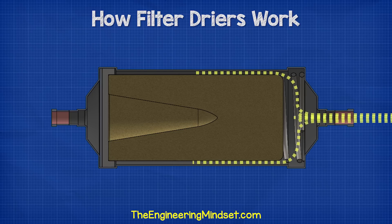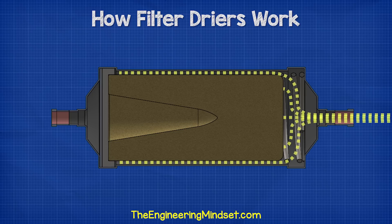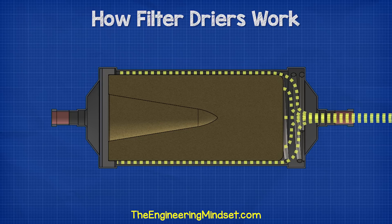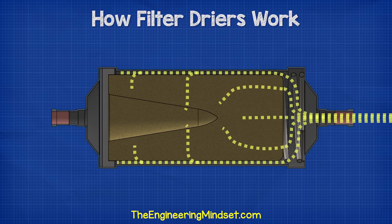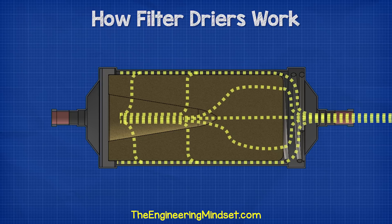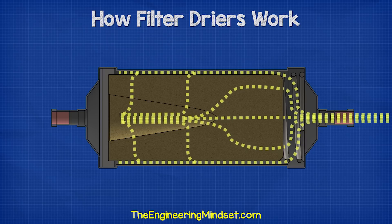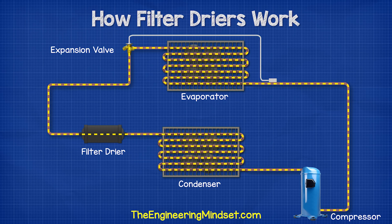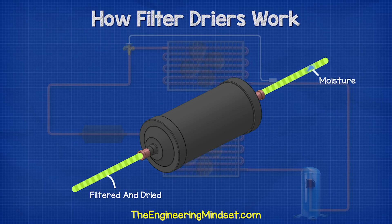The refrigerant enters through the inlet and then passes across the spring, which is just there holding everything in place. The refrigerant will then surround the outside of the core and pass through the solid core. As it does so, the dirt, moisture, and acids are absorbed and become trapped within the small pores of the filter material. The compressor is still pushing more refrigerant, providing back pressure so that once the dirt and moisture enters the pores of the material, it will not be able to leave.